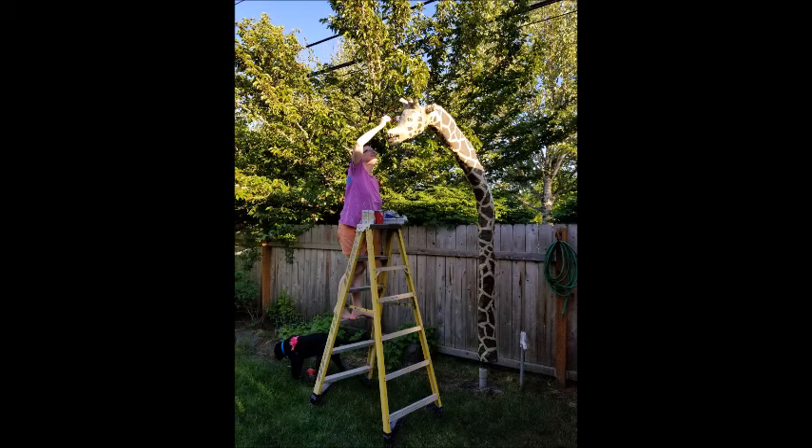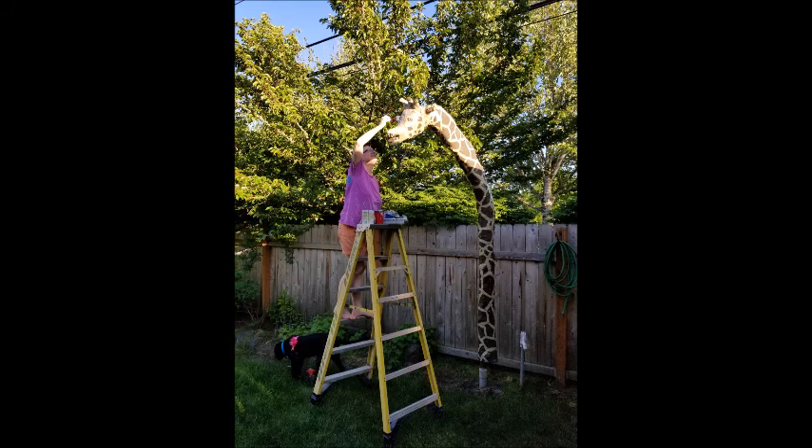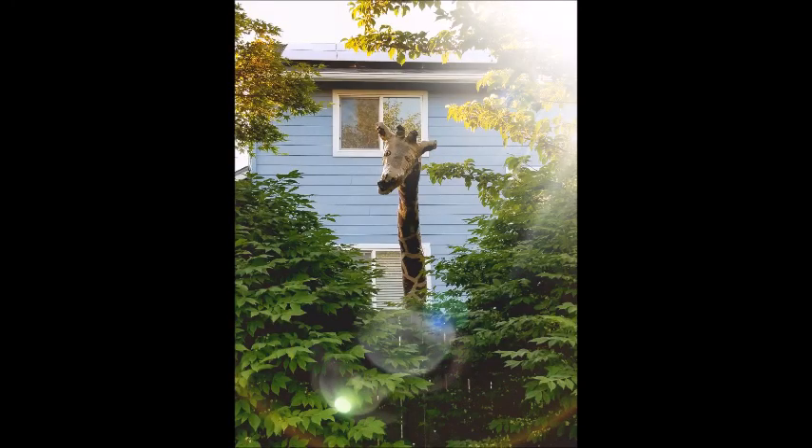The last step was to get it into the backyard. My husband dug a hole about three feet deep and buried a six-foot piece of PVC pipe that was two inches in diameter — since my overall giraffe PVC was two and a half inches. We had this two-inch diameter PVC pipe sticking up out of the ground, and then we fed the giraffe body with its PVC pipe over that two-inch pipe so it would stay securely in place. In this picture I'm doing last-minute touch-ups before we swung it around to face the bike path behind our house.